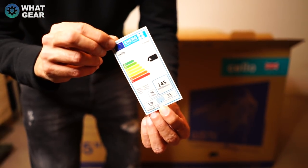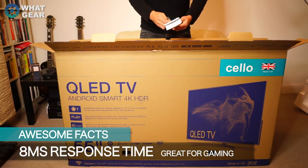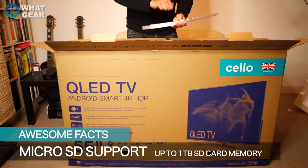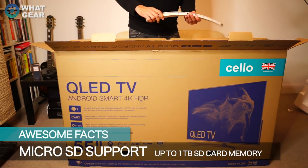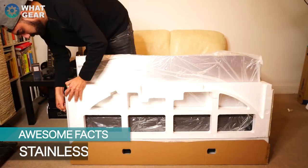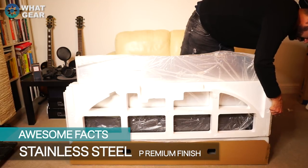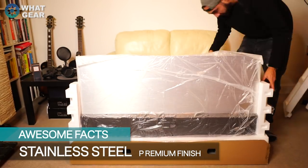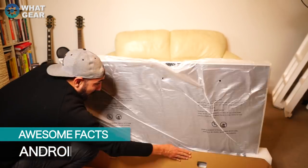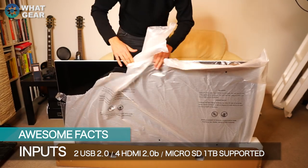It's rated A — that means it's good. Here's a piece of the stand and it's really, really heavy and solid. They haven't gone cheap with the build quality on this. Looking at this screen right now, it is super thin — you could easily mistake this for an OLED panel.